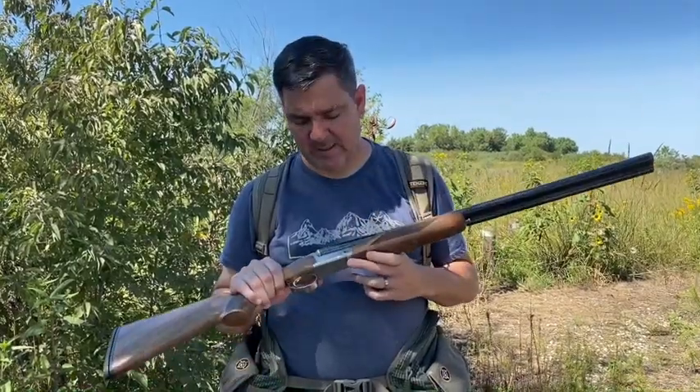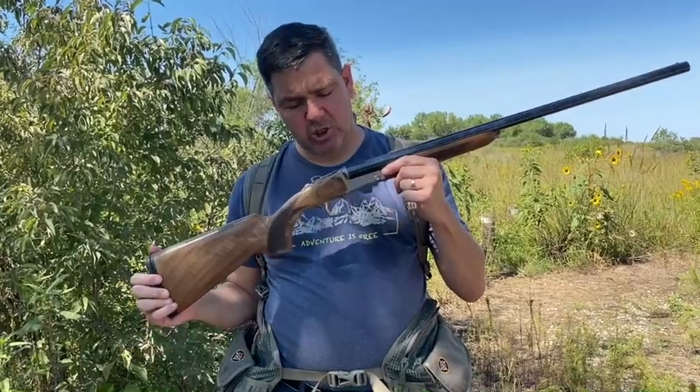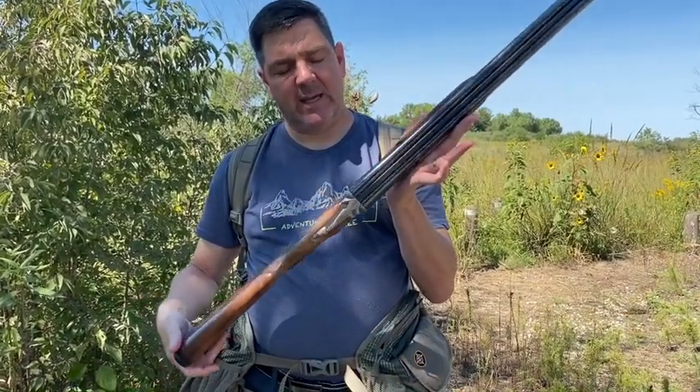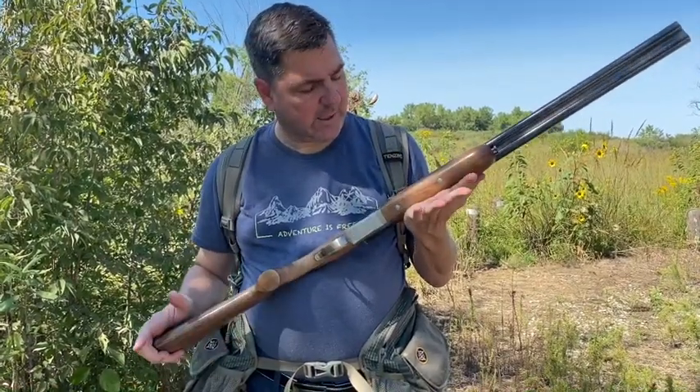Boy, is it hot. We've been out dove hunting today — traditionally a hot weather activity at the beginning of September. What's been really exciting is getting to test this fantastic Churchill shotgun. This is their 20-gauge side-by-side, and it really impressed me with the quality of the wood throughout.